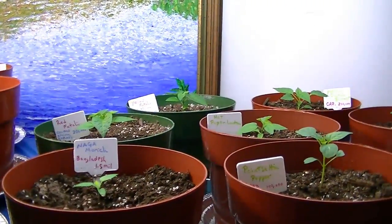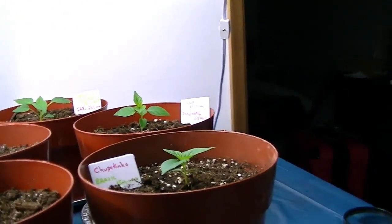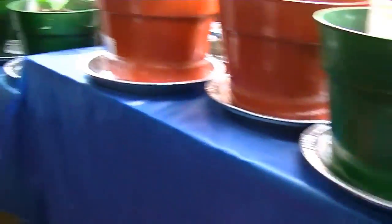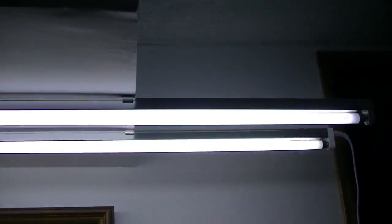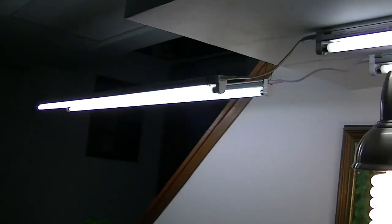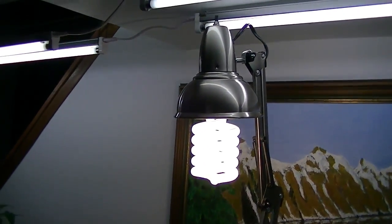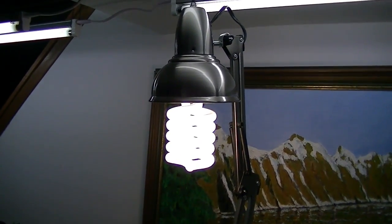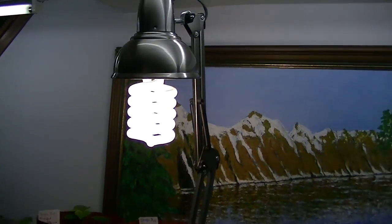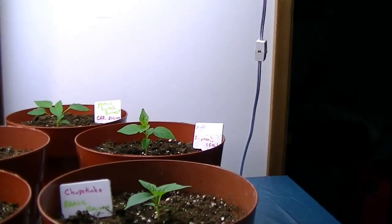I have some medium-sized plants sitting on a medium-sized platform right here. I have my T5 high output fluorescent bulbs from last year still set up, and I did set up a 200 watt CFL bulb — it's not actually 200 watts, but it's 200 watts of implied output.